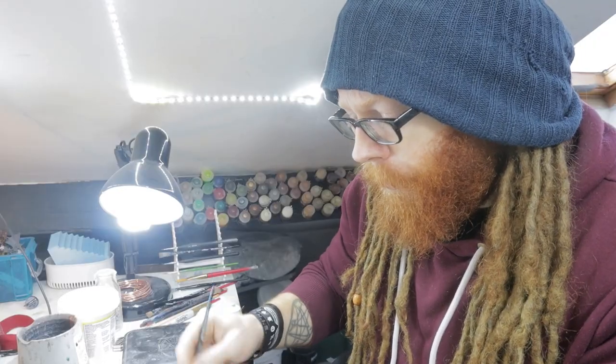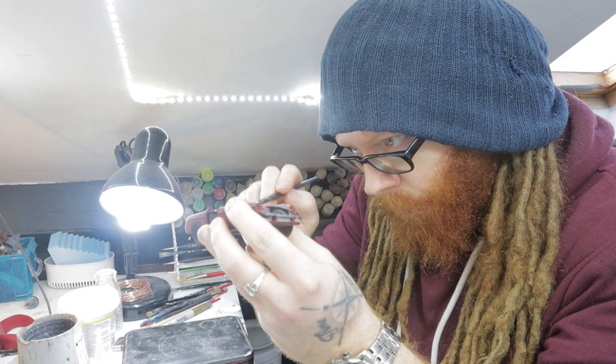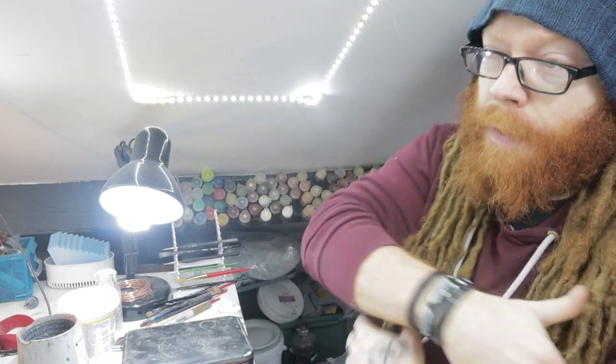I've kind of avoided dry brushing and never really touched on it on this channel, because every time I tried, no matter how much paint I got off on the paper towel, I would always end up with streaky lines when I wanted them to be smooth. The dry box is useful because it essentially allows me to try the dry brush on a realistic surface that I'm not worried about compromising.